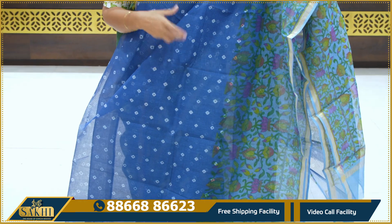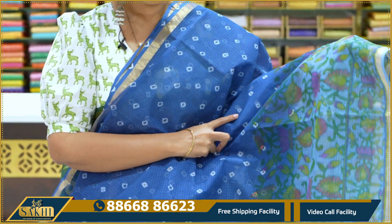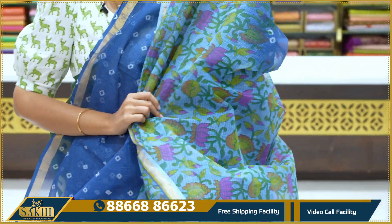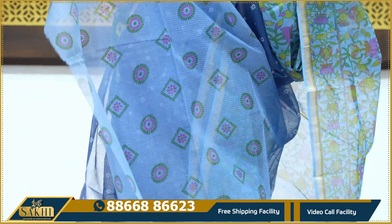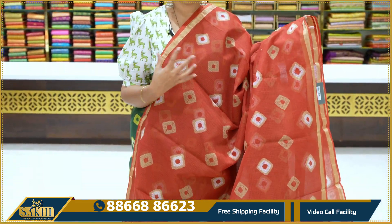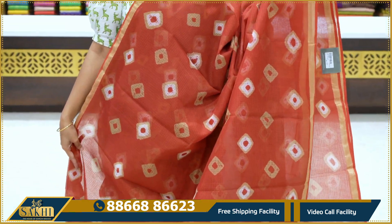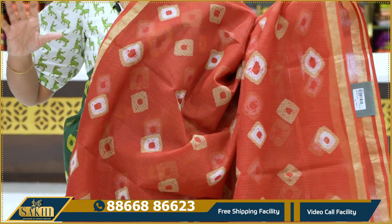Midnight blue with green combination. Sari with batik print and kalamkari print on the lower half. Two side zari borders, pallu and blouse with contrast booties and printed booties, price 2,095. Maroon and lighter version of maroon, batik print with brown and white color butta design. Two sides equal borders, price 1,895.